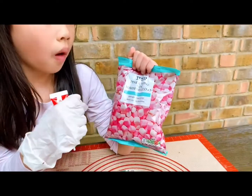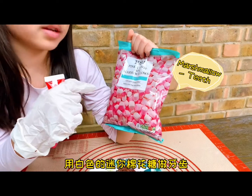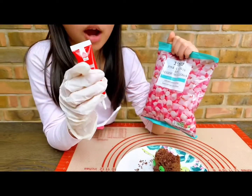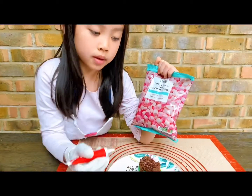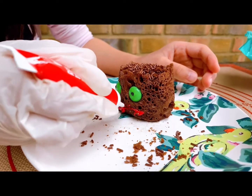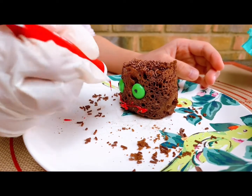Now we are going to use white marshmallows for the teeth. We need to use red writing icing to make a stick, and then put the marshmallows in a row.